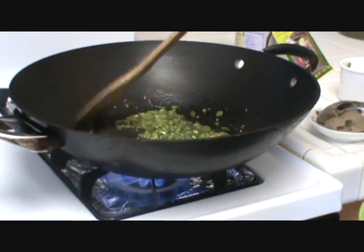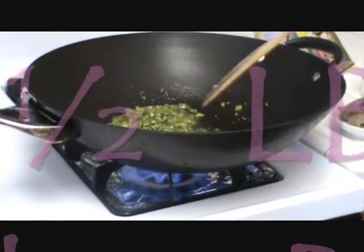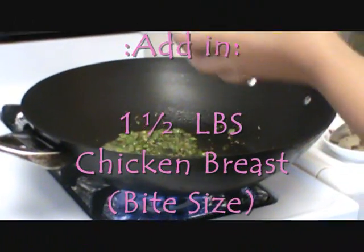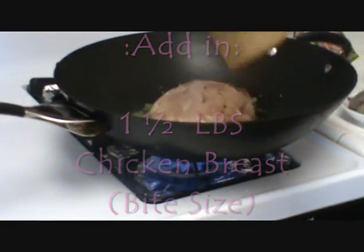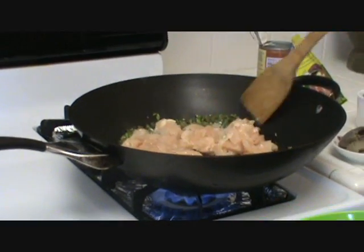After about 5 minutes of sautéing your jalapeño peppers, you want to add in your chicken. And just stir it and mix it together.